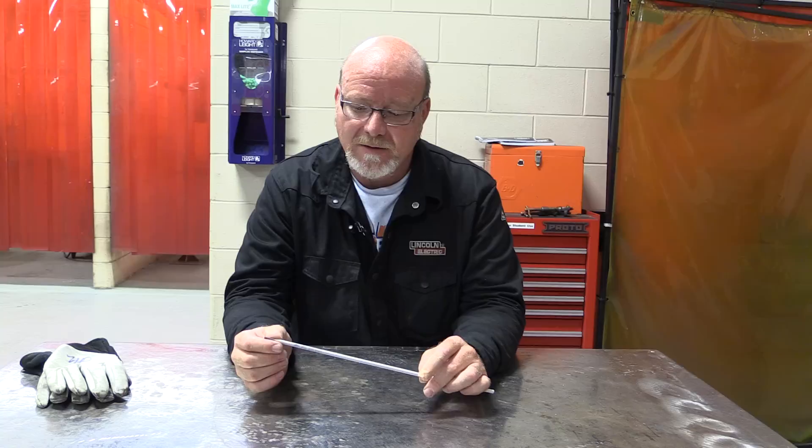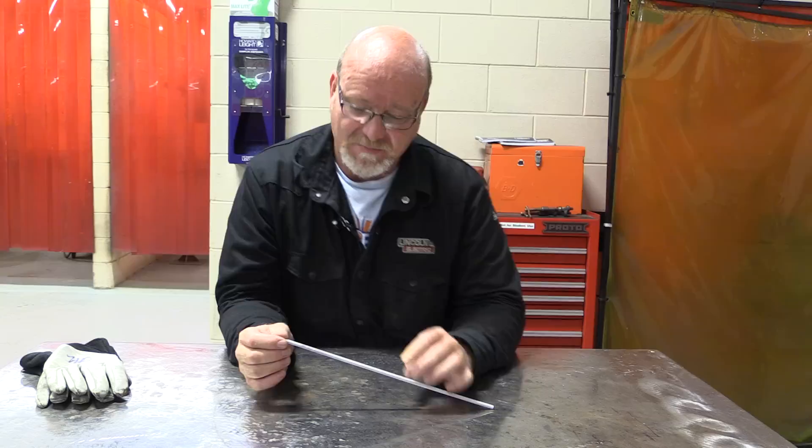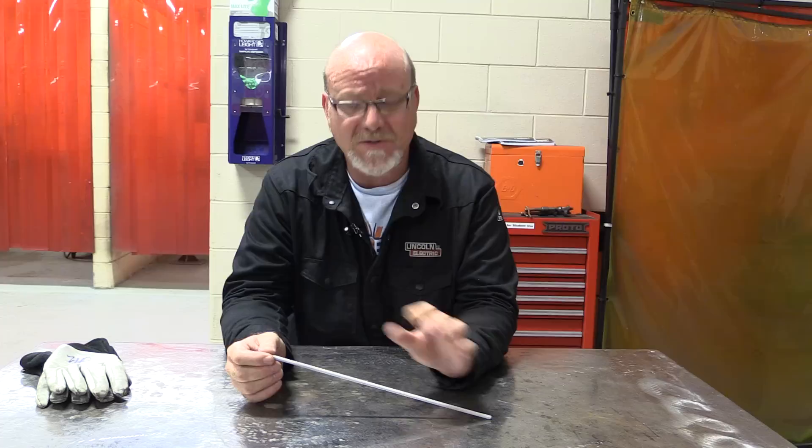Today's video is about 7018 shield metal arc welding electrodes, particularly called Excalibur.